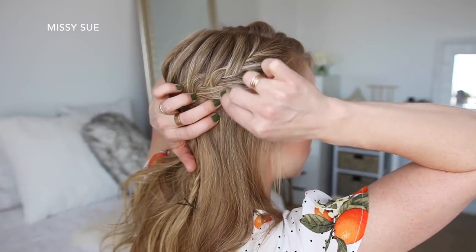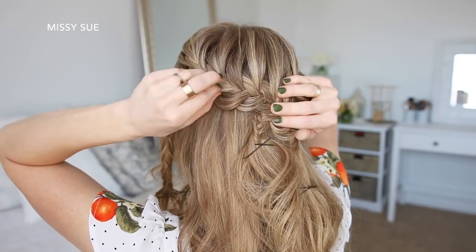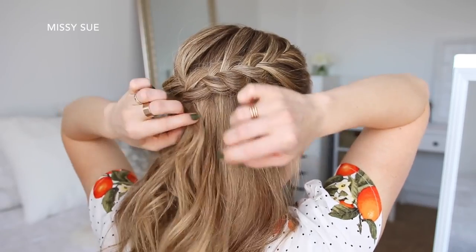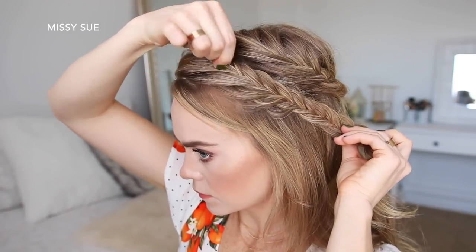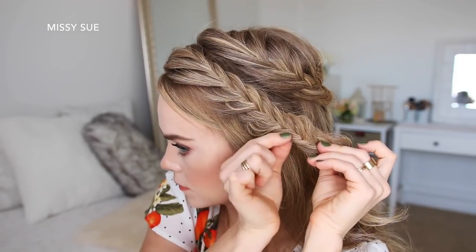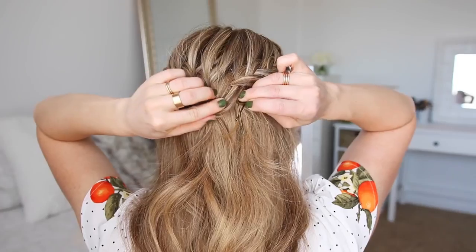Once they're pinned, I'm going to gently pull on the edges of the braids to make them a little bit fuller, and then I'm going to remove the bobby pins from the ends of the braids and brush through them. Then I'm going to take the second braid on the left side and go back over the braid, pulling on the edges to make it a little bit fuller, and then I'm going to lay it underneath the previous two braids and pin it in place with bobby pins.